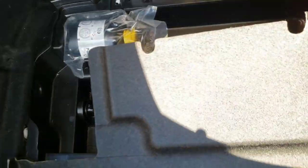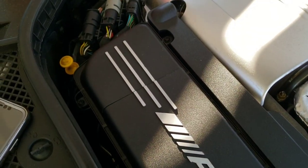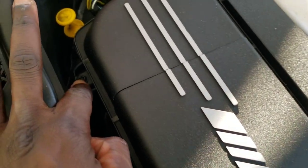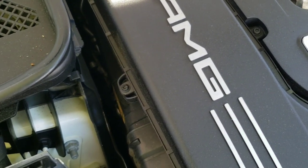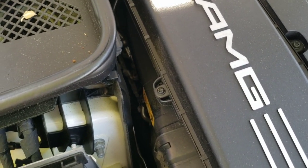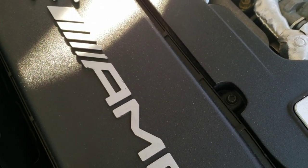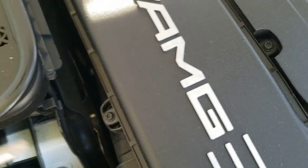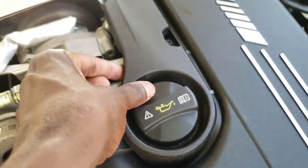First step is to go to the trunk and locate your negative terminal to your battery and just remove that. For the second part of this install, we have to remove a lot of these little Torx head screws. I believe these are T25s. Just make sure you get a T25 to remove all four of these on both sides, and these will also unclip too.